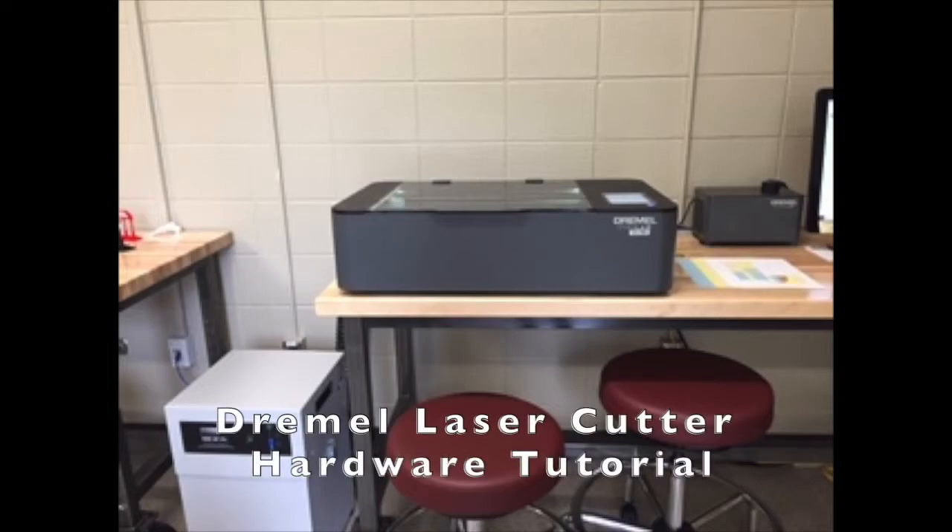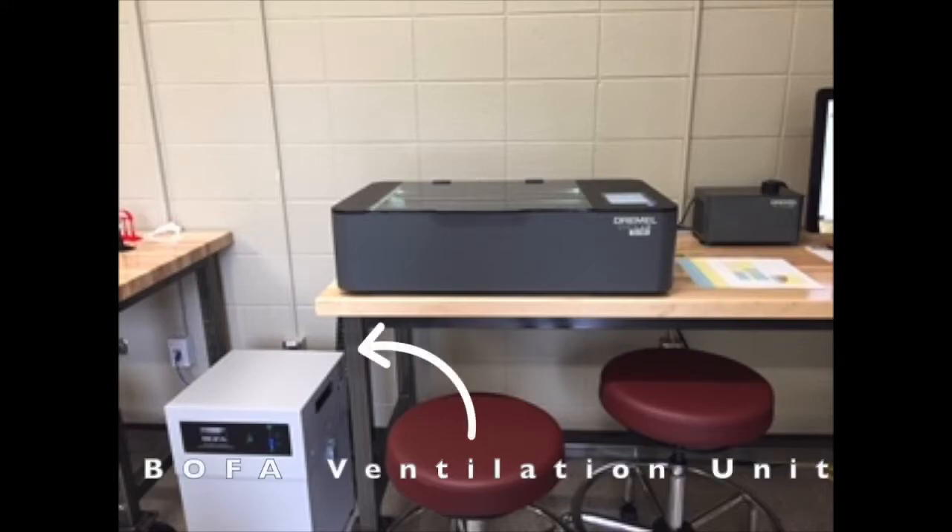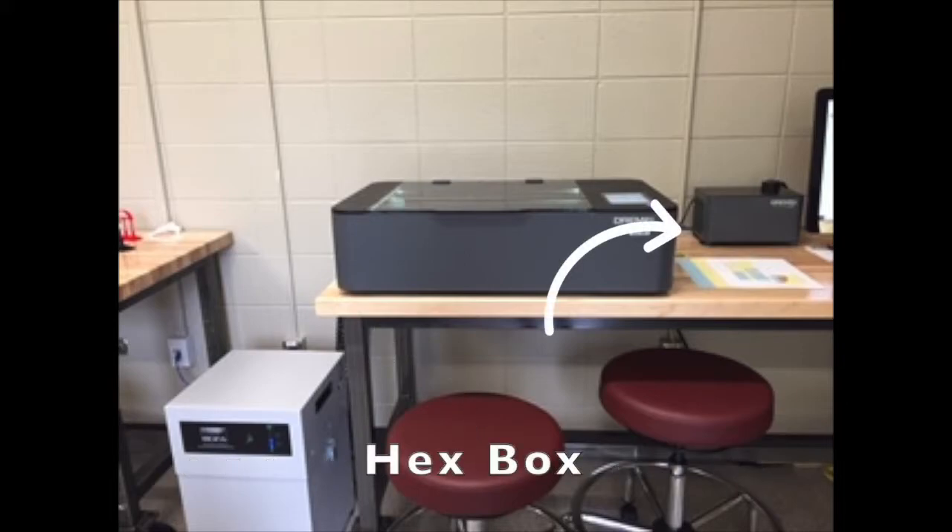Hello and welcome to the Dremel laser cutter hardware tutorial. In this video, we'll be going over the basic hardware units as well as how to use them. Along with the laser cutter at center, there's also the boba ventilation unit to the left, and to the right is the hex box.